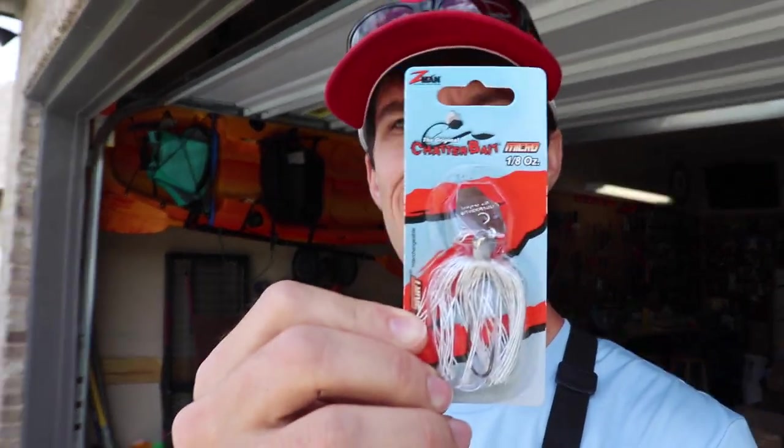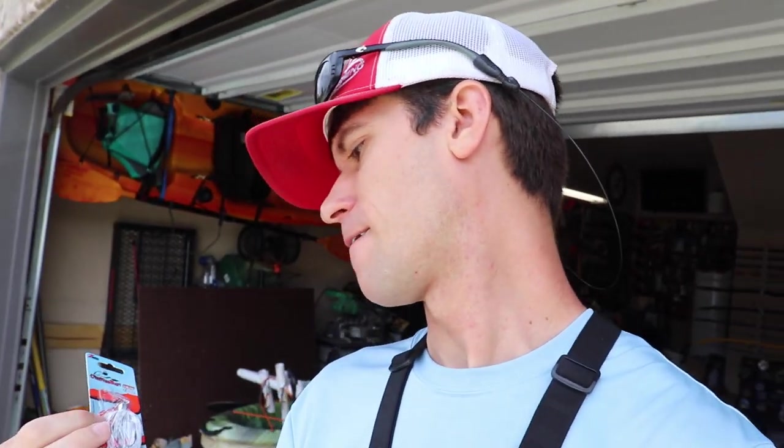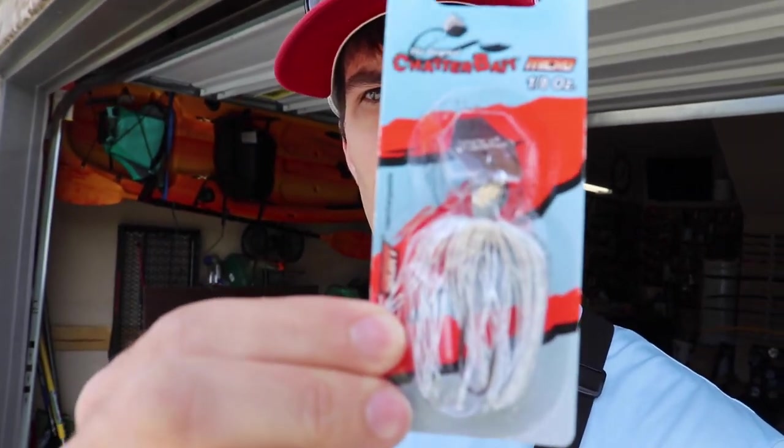This thing is an eighth of an ounce. We are talking tiny. I'm probably going to have to bring my spinning setup for this one, which I hate doing. I really like using my baitcasters, but the thing's got a little bitty tiny blade. I've got this one in white. I've also got one in chartreuse white. These things work really good for trout and really good for bass. I'm going to be fishing it in a pond right down the road from my house - one of my new favorite ponds, mainly because it's like a minute away.